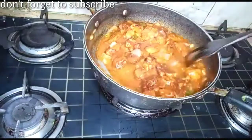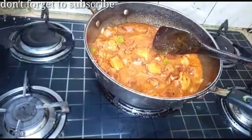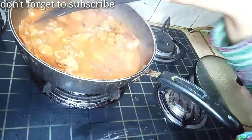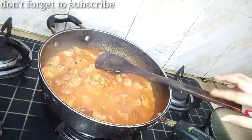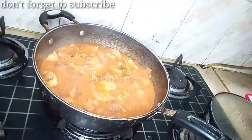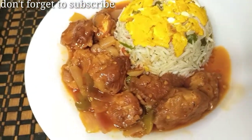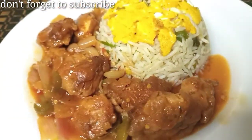I am going to add the chicken to the gravy. I will add 1 cup of water and cook for about 10 minutes to make the chicken Manchurian. I will show you how it turns out.